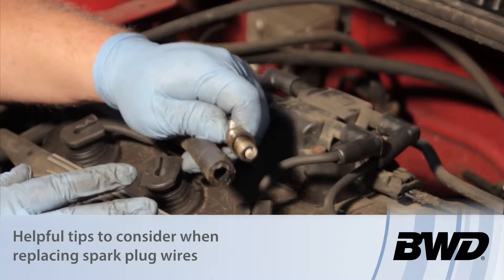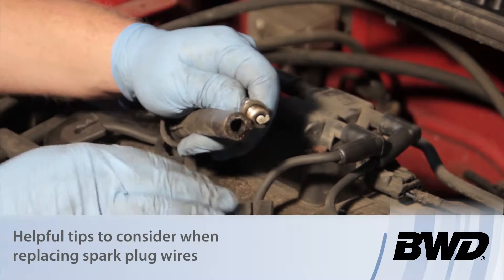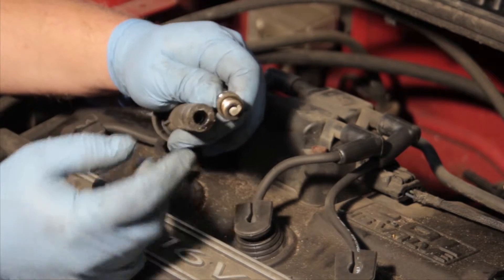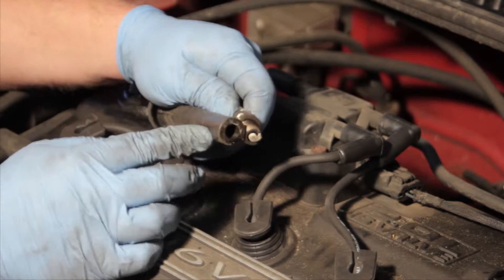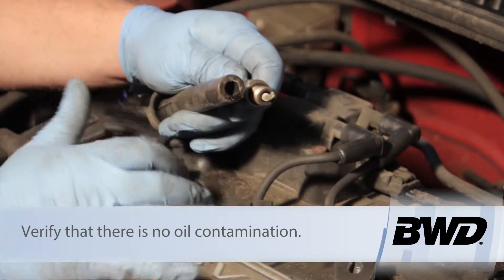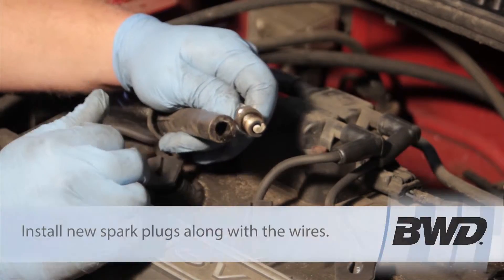One important thing to make sure of when replacing spark plugs on an engine such as this, where the spark plugs are down inside the cylinder head, is to make sure there's no oil contamination on the old wires. If there is, you need to reseal it and prevent a comeback failure.